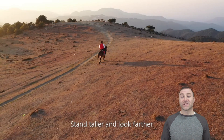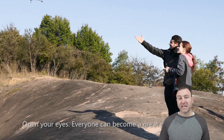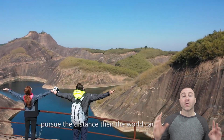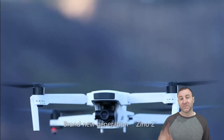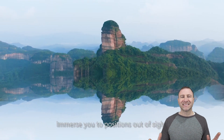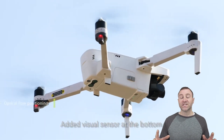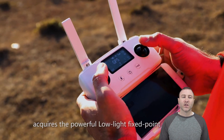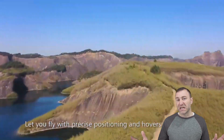"Stand taller and look farther. Open the eyes. Everyone can be a great photographer. Go outside. Are you yearning for the sun, baby? Pursue the distance, then the world can be wider. Brand new generation Xeno 2. Immerse you in positions out of sight." — What does that mean? "Add a visual sensor at the bottom" — vision sensor at the bottom — so it'll kind of optically flow and level itself. "It acquires a powerful low-light fixed-point capability" — they're supposed to be able to shoot better in low light, so that's cool.